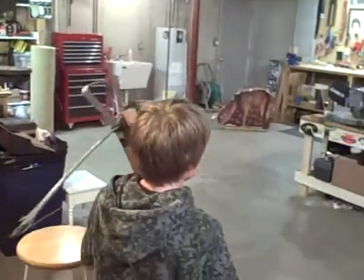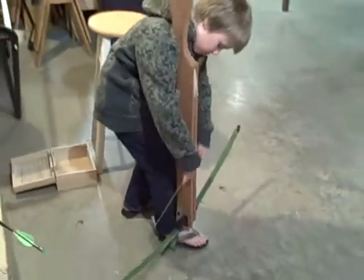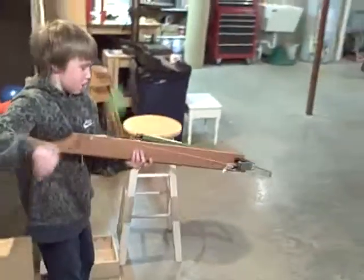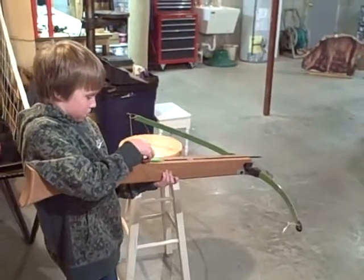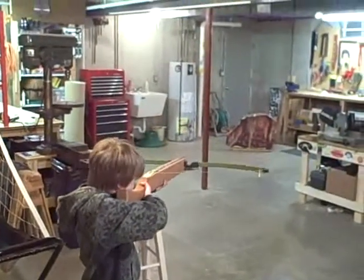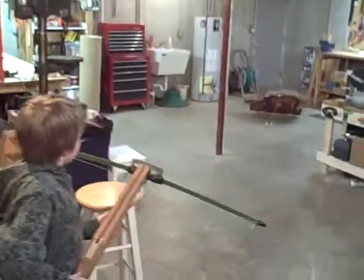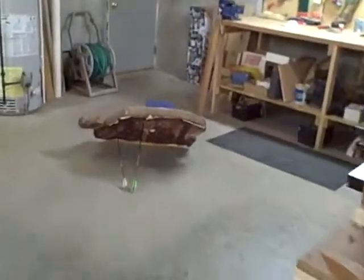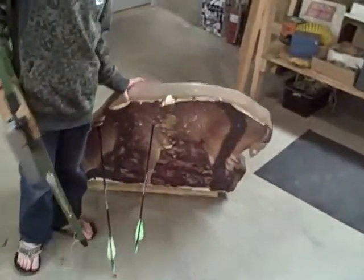That's about right in the heart. Let's take a second shot. I'll load it again. That one's a little different — it's going to tip over. That one's right in the back, and it went all the way through the target.